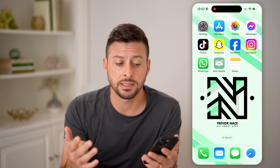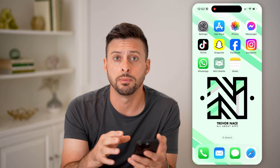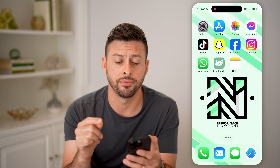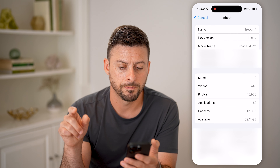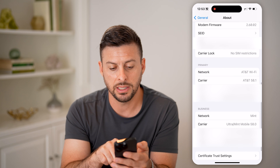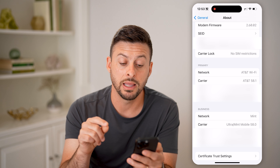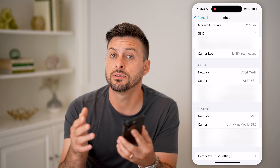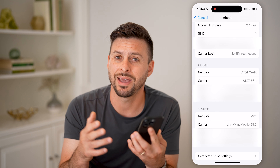Now, let's say you're taking your phone from a different carrier over to Mint Mobile. You can always see whether that phone is unlocked on your iPhone or Android by heading into your settings. Tap on General and then About. All we have to do is scroll down, and you can see here under Network it says AT&T. Right above that is Carrier Lock, and there are no SIM restrictions on this phone. That is an indication that you can take this iPhone and transfer it over to Mint Mobile without any problems.